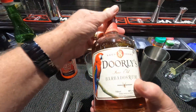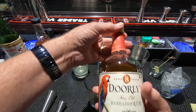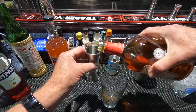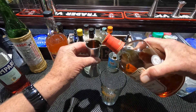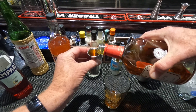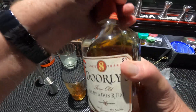I'm using Doorly's eight-year-old rum. This drink doesn't like a very dark rum, so I'm going to use the Barbados rum — two and a half ounces. Originally called for two, but the drink is not balanced with two. If you're going to have a drink, you might want to taste the rum. That's my philosophy: it should be well balanced.